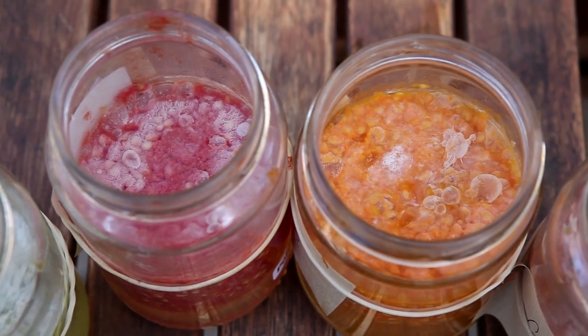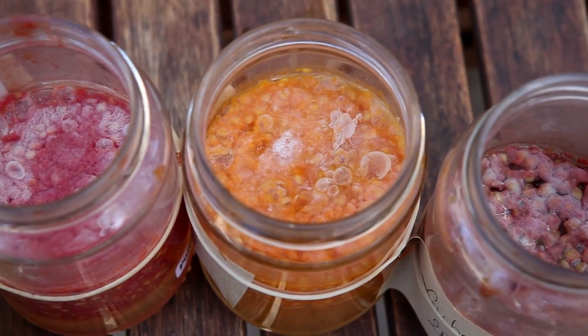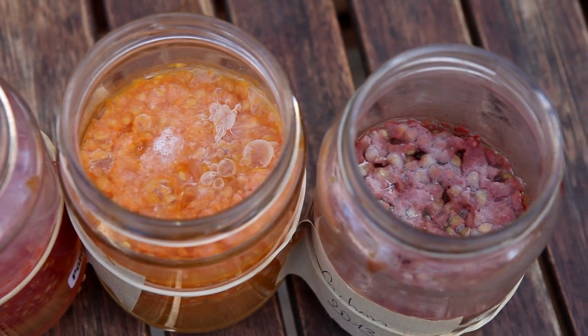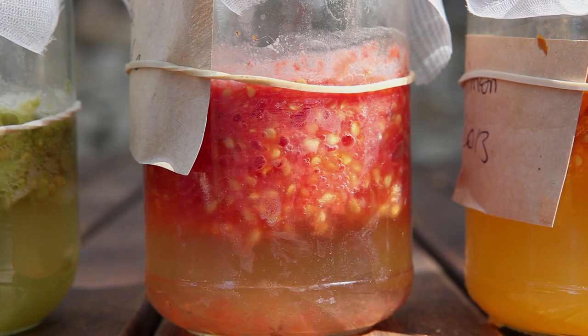Adding a pinch of sugar prevents the growth of harmful molds and activates the process whenever there is not enough flesh. The fermentation process should be closely observed. It may take less than 48 hours on very hot days.